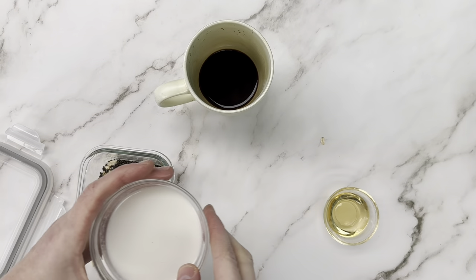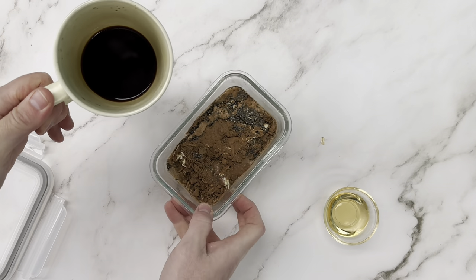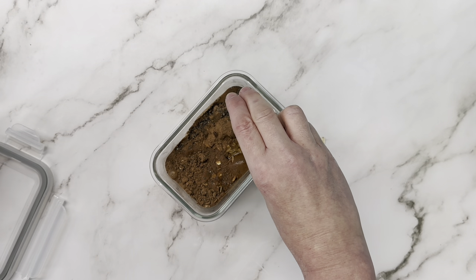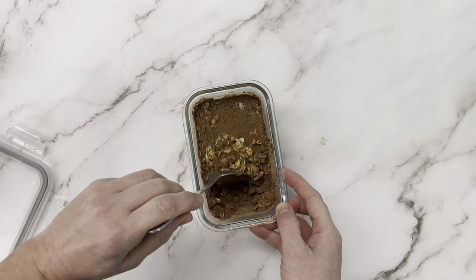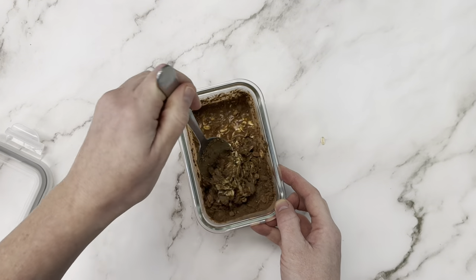If you don't have an espresso machine, you can totally just add a teaspoon of instant coffee instead. We're going to add everything into our container, lastly our sweetener, and we're just going to give it a stir. Then we're going to put our lid on and store it in the fridge overnight, and then tomorrow we're going to come back and layer our tiramisu.